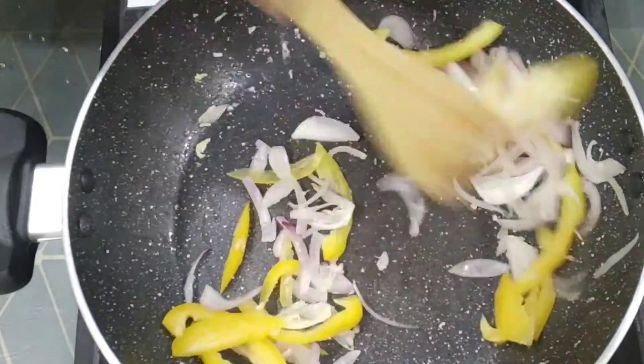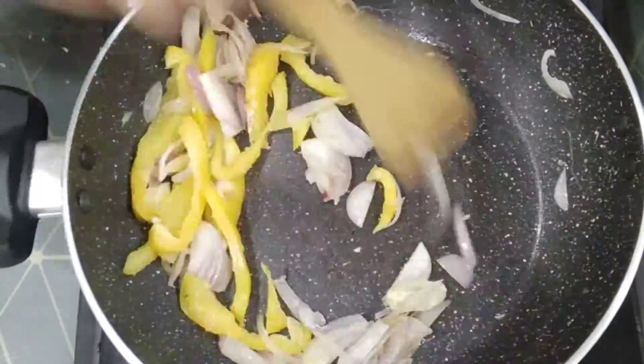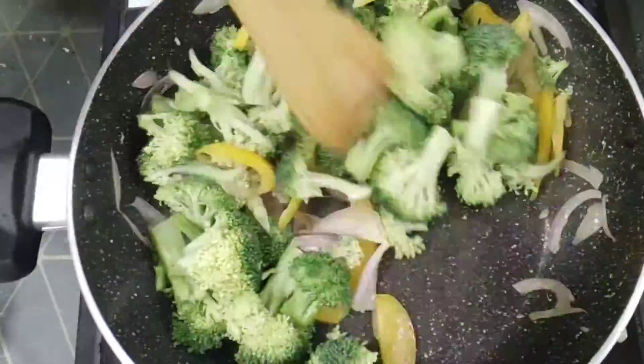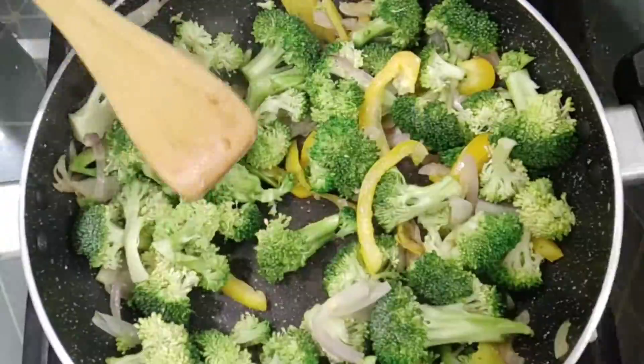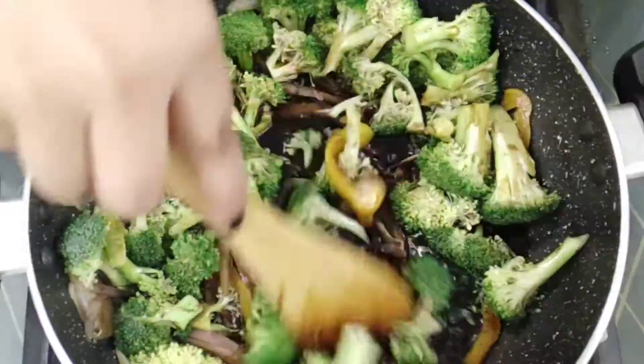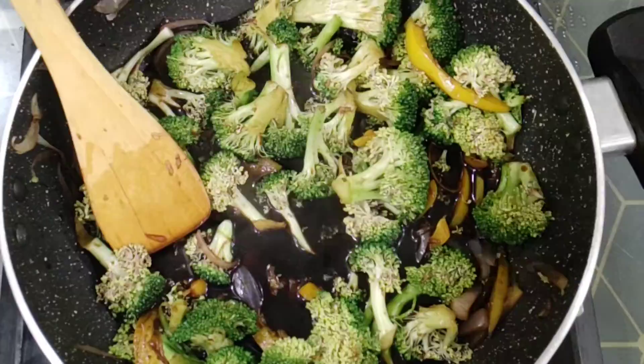Then add in our bell peppers and sauté for another 30 seconds. Add in the broccoli and sauté for around a minute, then add in our dressing and cook it for 5 minutes.